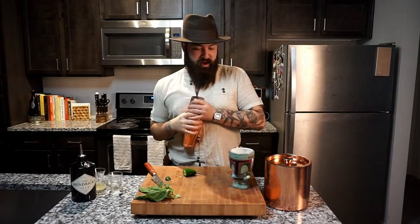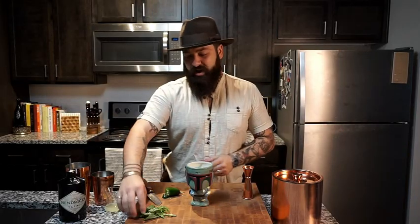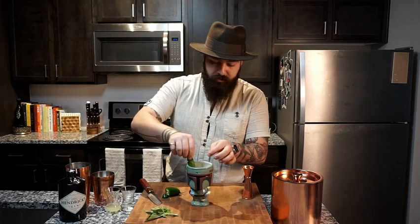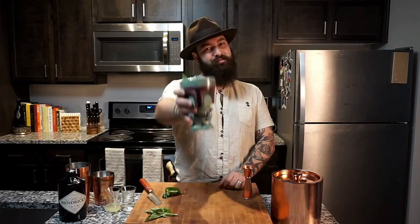Then we're just going to give this a light shake. After that, we're just going to open pour this straight into our goblet. To garnish this cocktail, I've got a little bit of fresh basil. I'm just going to give it a slap and drop it right into our cocktail. And now you've got a Gimlet that will go down in history.